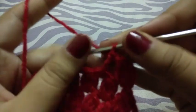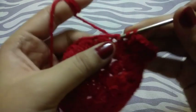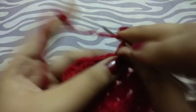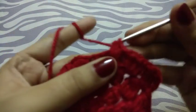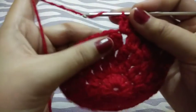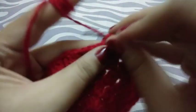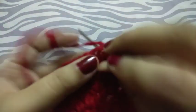Now three double crochets here in the next chain space. Now three half double crochets, again three double crochets, now three triple crochets in the next chain space.